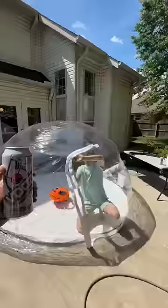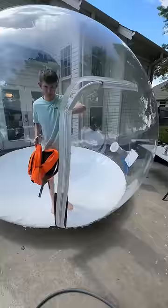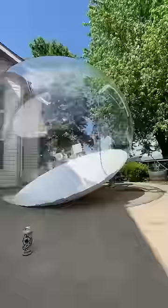This dome only has one door and we're going to be filling it up with as much water as we can. The first step was flex taping the door so no water would leak out. I put flex tape all around the bottom part of the zipper, then got out so it would fill up without me being inside.